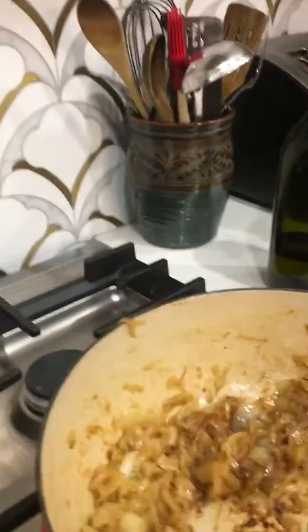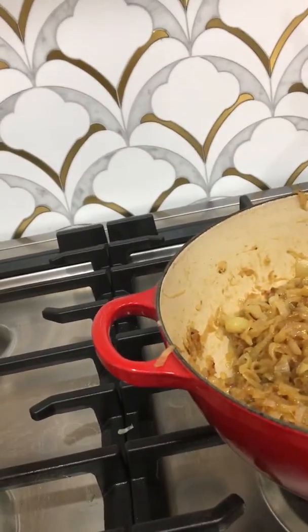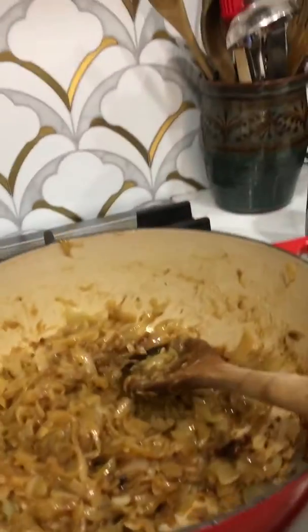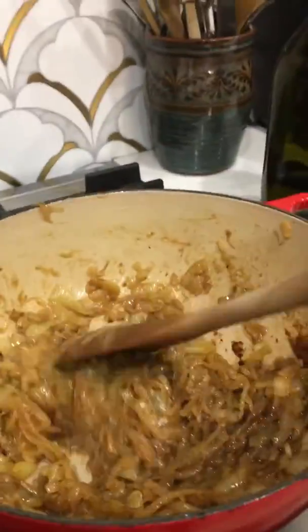That's going to help darken it up and also reduce the sweetness just a little bit on your palate, because caramelized onions can be overly sweet. So I'm going to leave it there for now and I'll come back in a bit.